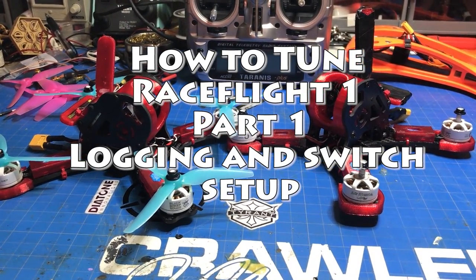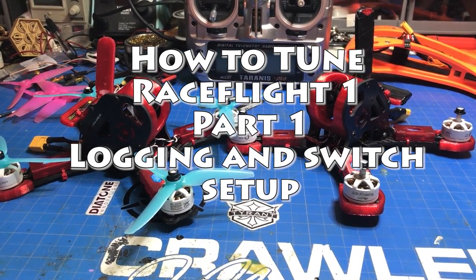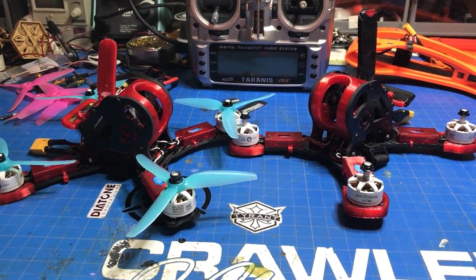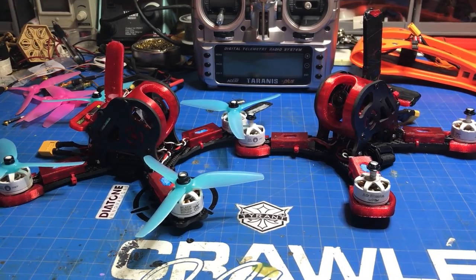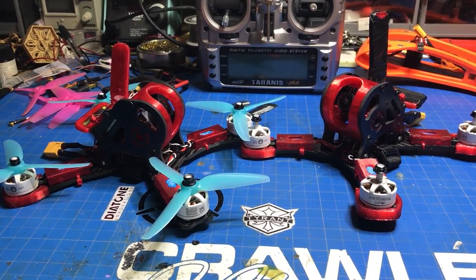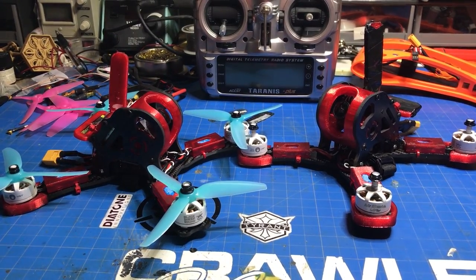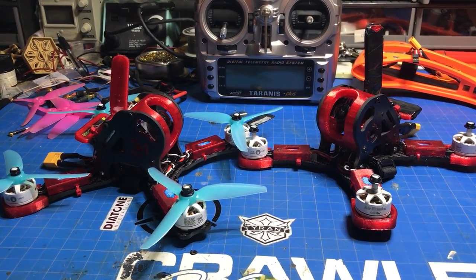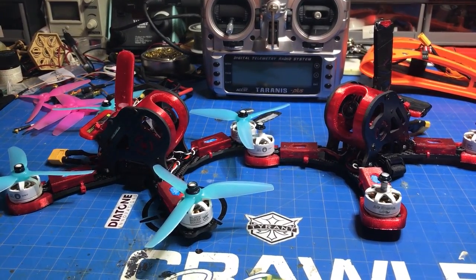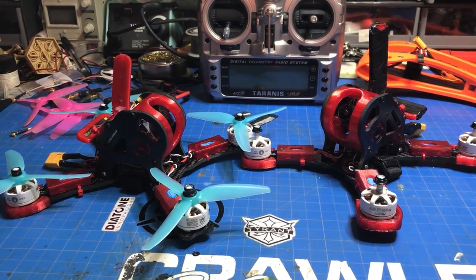What's up guys, Chad here. I wanted to preface this video with a quick rant. The reason I'm making these videos is because I think RaceFlight has done an incredible job with their boards, the software, and the technology. We see a lot of ranting on forums and Facebook groups because we spend so much time and money on this stuff, and when things go bad we go ballistic. We all just need to get together, work through the problems, and figure it all out.